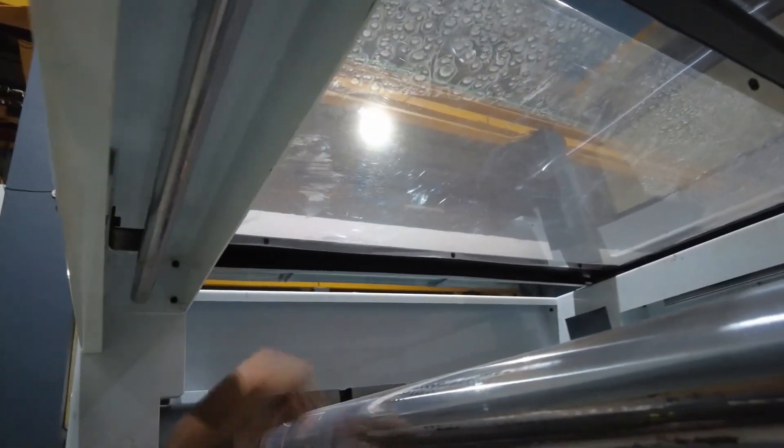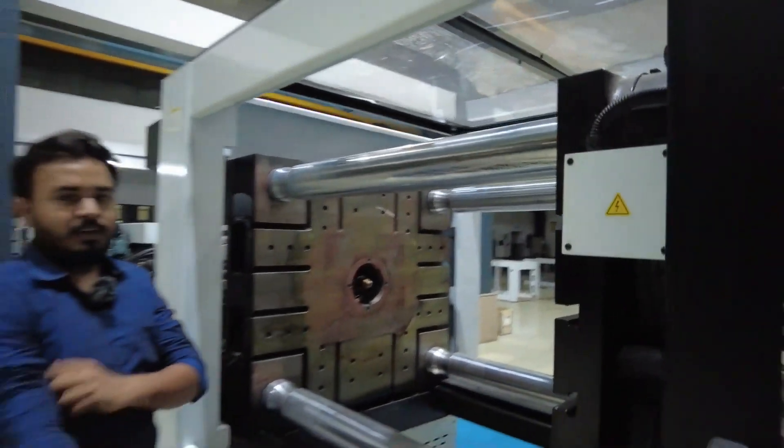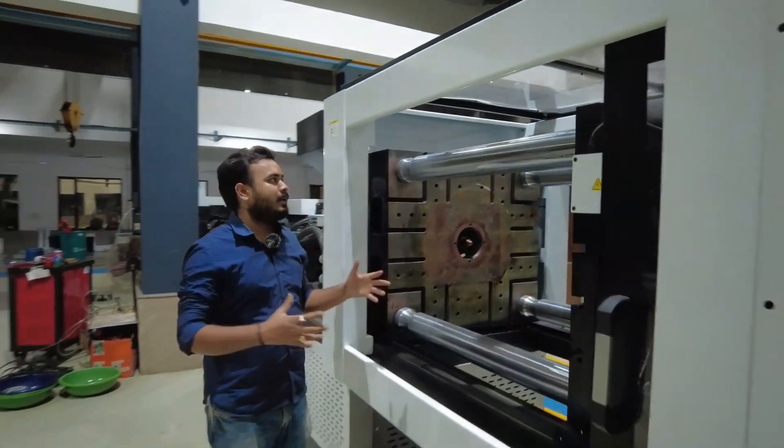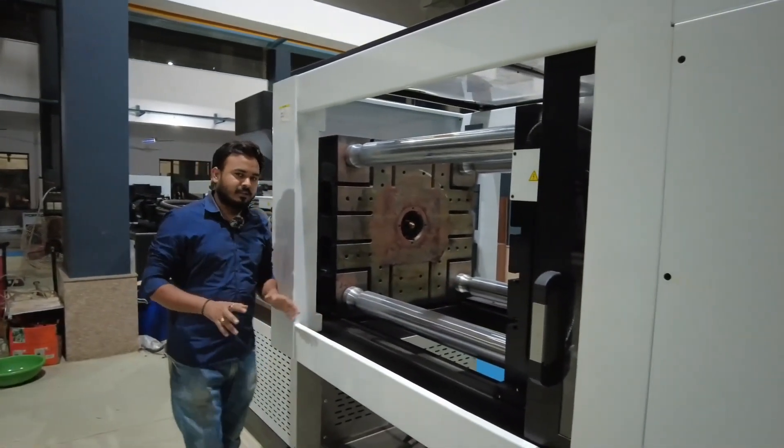Bypassing the limit switch will cause several accidents. Here there is also an upper side door on this particular machine. Some machines provide this door — it's not always necessary, but it's also important in terms of safety so that nothing can fall from the upper side. This is an important safety feature.